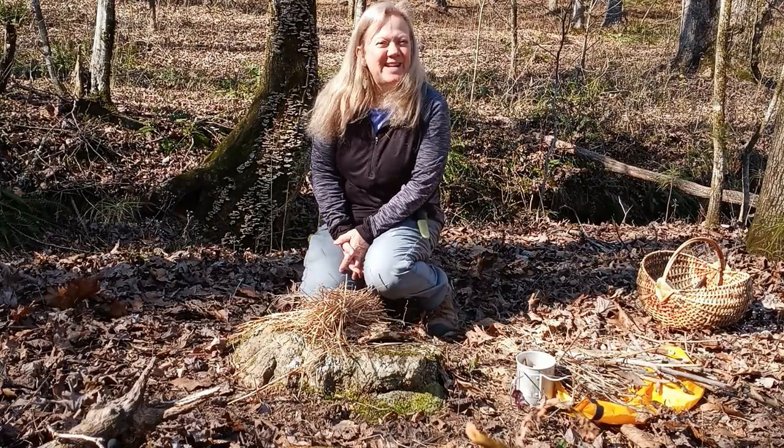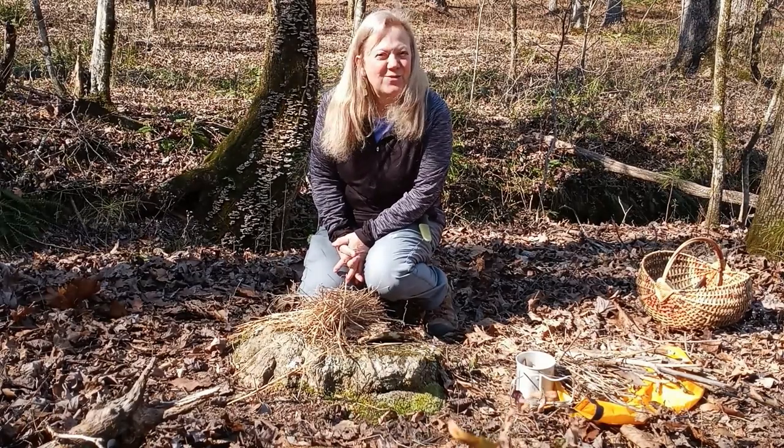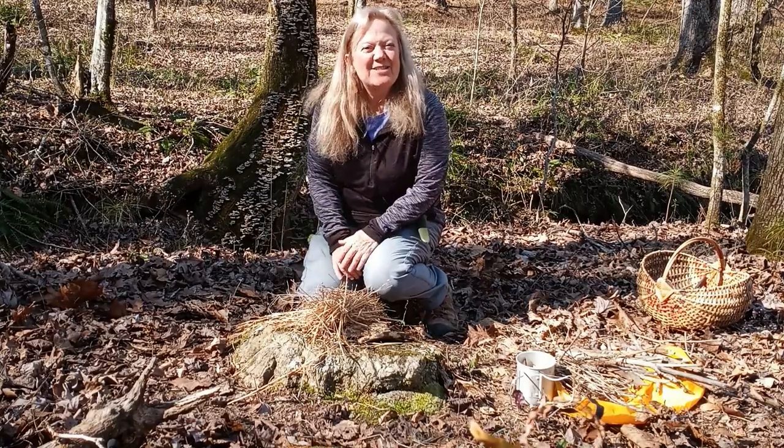Hi everybody, Annmarita Forager Chick here. Today I wanted to do a little bit of a fire demonstration. This is really practice for me, but I wanted to do it for you too.